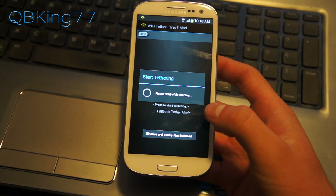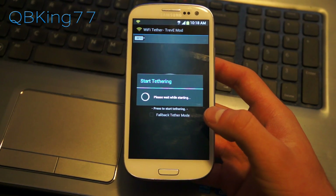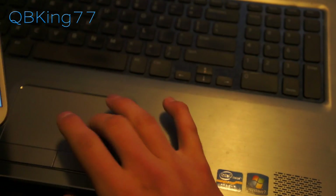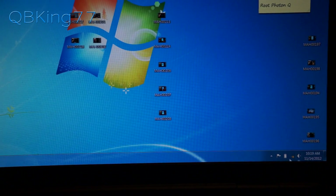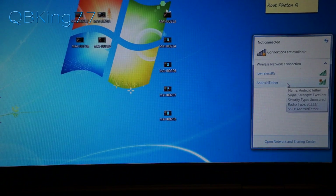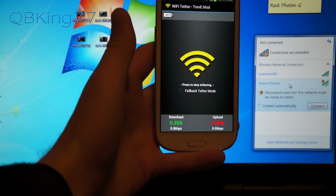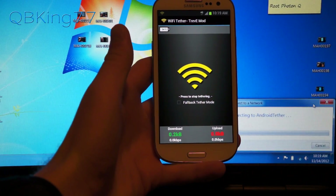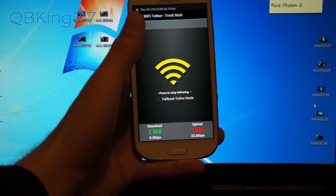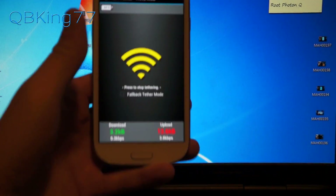Once you've selected that, hit back and then press the tethering button. Go ahead and start — you need to allow super user permissions if it asks, so make sure you do that. Once this starts up, go to your PC. You'll see Android Tether shows up. Select it and hit connect. Once you hit connect, your phone will vibrate and say 'Tim PC has connected,' and then download and upload speeds will start going.